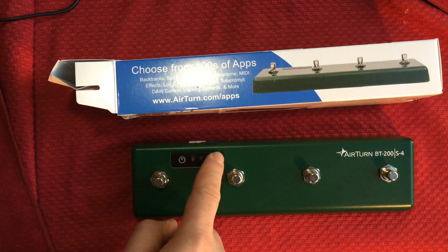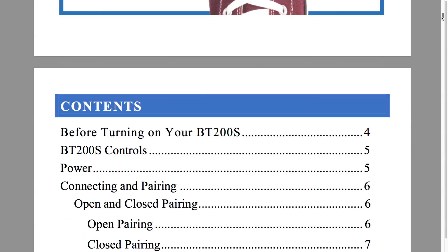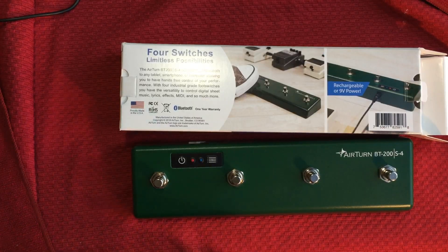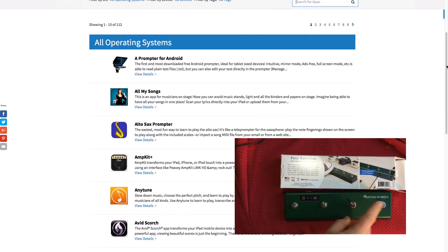You just turn it on and there are different modes. The manual is actually online — I'm going to put a link in the description for all this stuff because it can get a little tricky setting it up at first. So depending on what apps you're using, and there's a list of them online as well, you can set these to different controls.